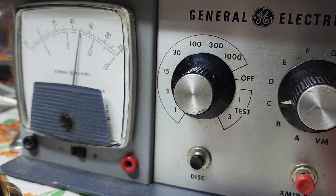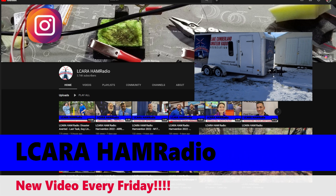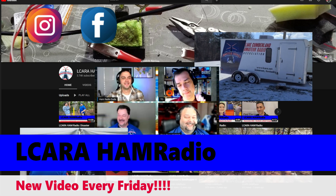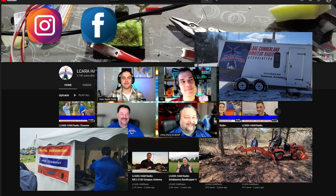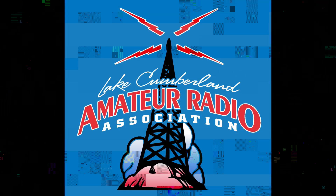73, everybody. I'm KY4BDP. Hope you enjoyed the video and I'll see you in the next one.